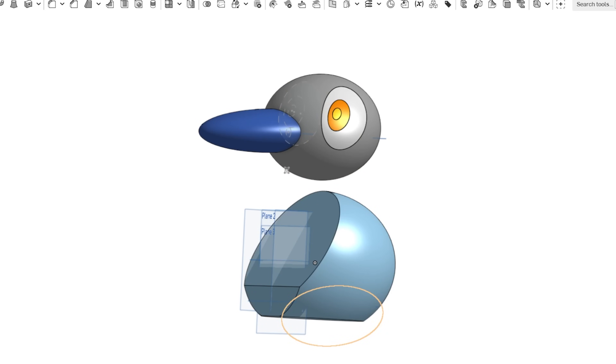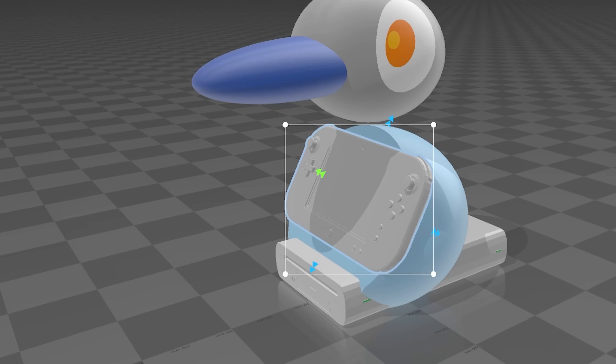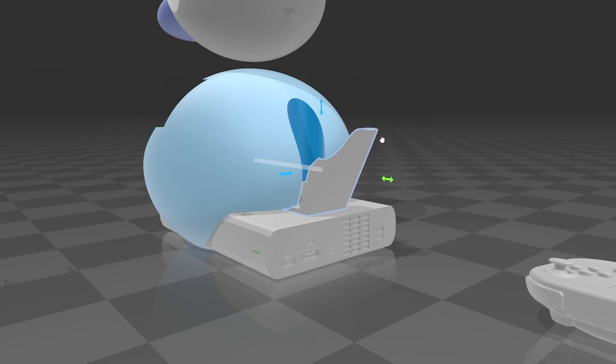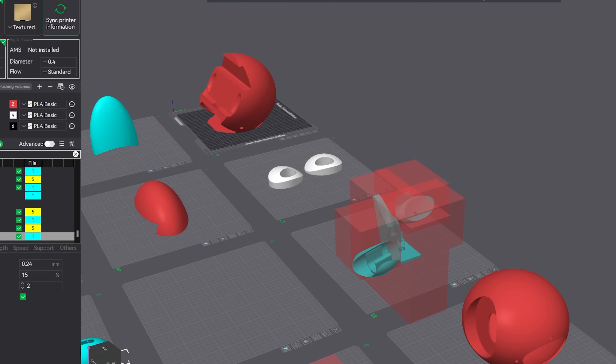I modeled Porygon 2 in all his lumpy glory in OnShape, and used some 3D scans from fellow YouTuber WeskMods to basically chunk out the shapes from the Porygon 2 model. And I'm reusing the tail piece from the previous Porygon so we still have a place to attach the neck microphone stand thingy. So with all of our pieces in play, it's time to print it out.